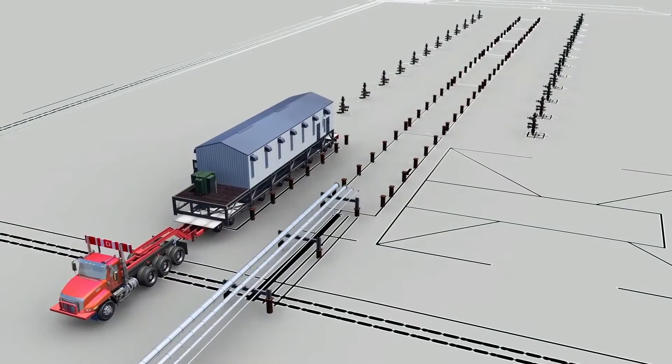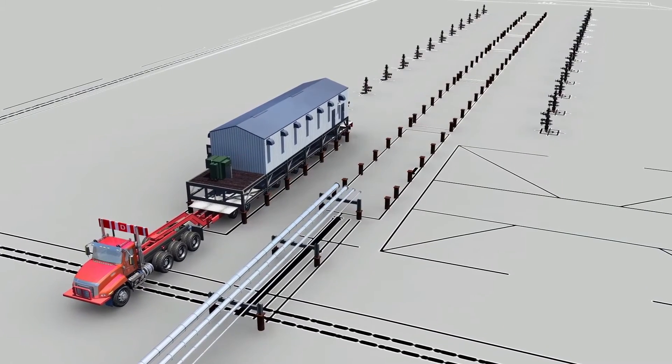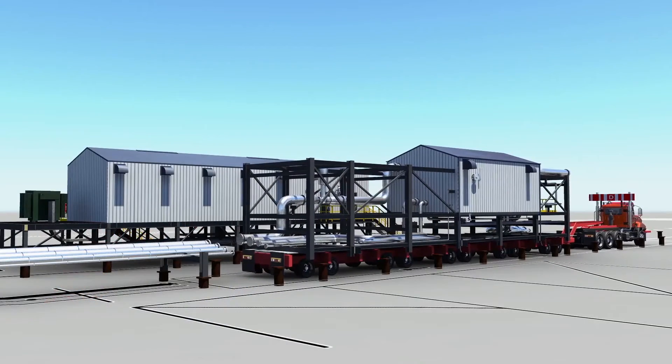The modules have been designed with construction and transportation in mind. All modules are truckable along high load roadways and can be moved and placed without the need for expensive cranes.